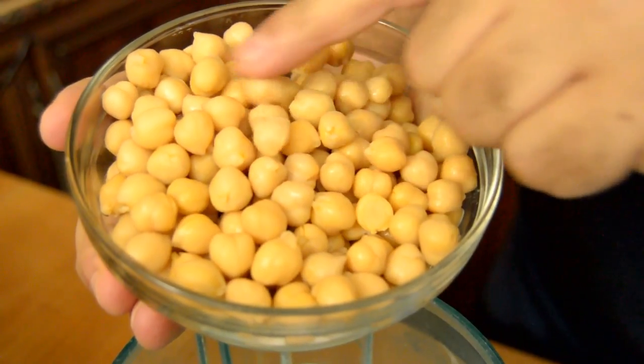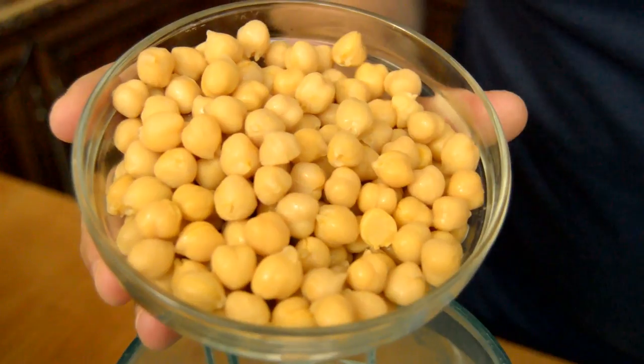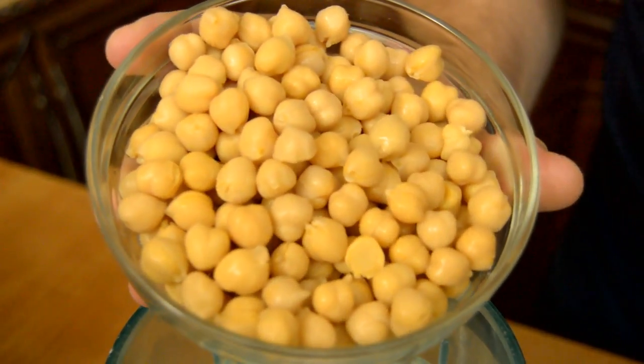I have here chickpeas that I soaked overnight with water and a little baking soda, and I boiled them until they get very soft.